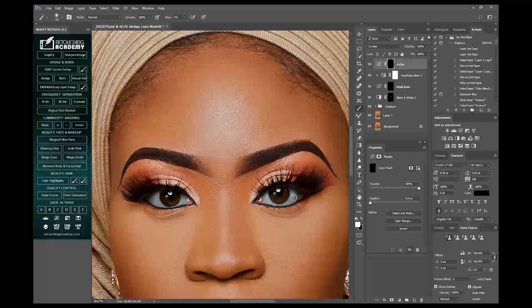Just to make the eyes lighter and brighter — whiter and brighter.